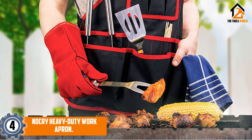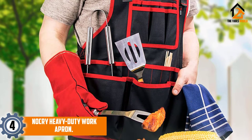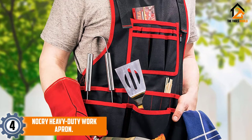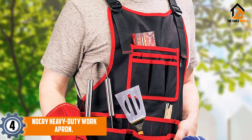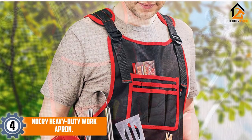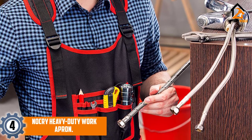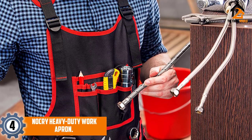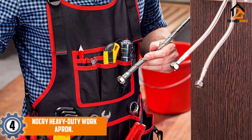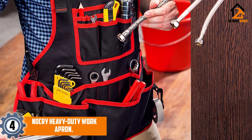Moving on at number 4, we have the No Cry Heavy Duty Work Apron. Providing your comfort throughout the day, this one comes with 26 pockets of multiple sizes. The tool vest is very durable and has double stitching. This has wider shoulder pads, which does not restrict your movement. Furthermore, this is made of canvas and has a waterproof backing. Additionally, it can store a wide number of tools and has hook and loop fasteners.